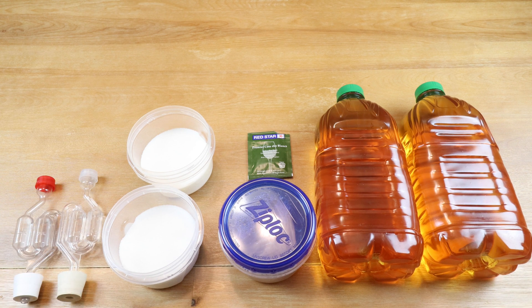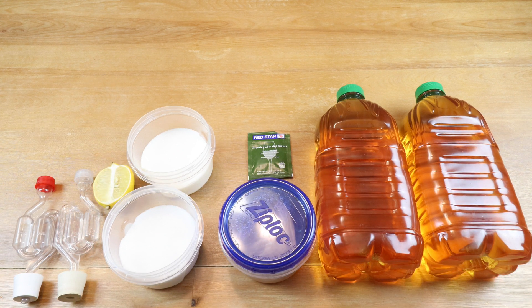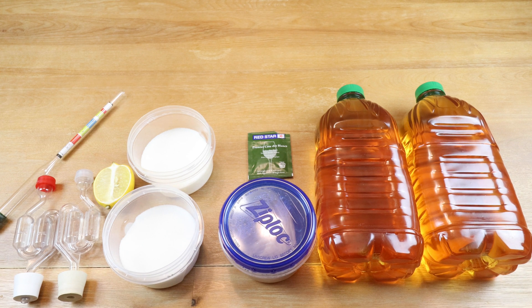We need two airlocks. We'll need the juice of half a lemon — that's two quarter wedges for each two-quart container. And we'll be using a hydrometer to help us determine the results of our experiment.